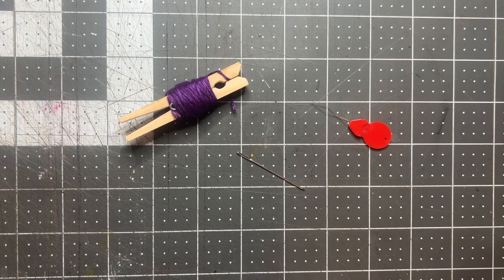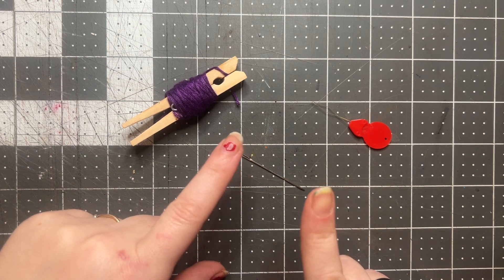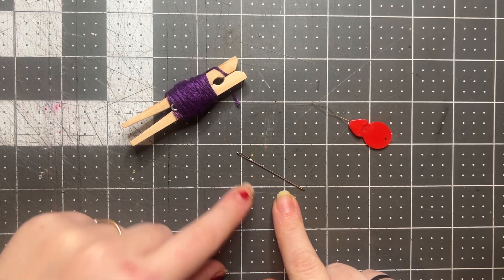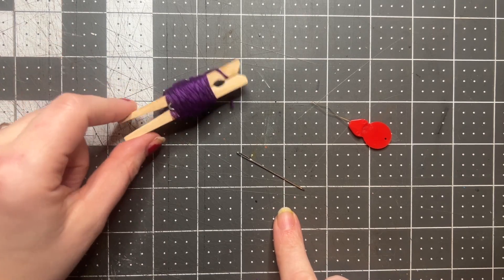In this video I'm going to walk you through how to tie a knot on your thread and then also thread your needle in two different ways. So the first thing you're going to do is pick out your color of thread.